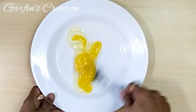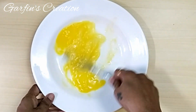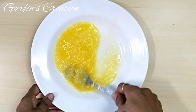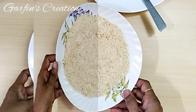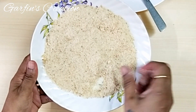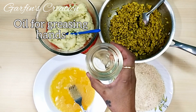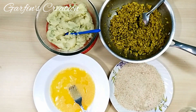For the coating we need an egg — I added a pinch of salt and just whisked it. We need to roll the potato chops in the egg before rolling them into breadcrumbs. I have also taken one cup of breadcrumbs. Now that we have everything ready, let's start making the potato chops. I'll be greasing my hands with a little oil so that the potato does not stick.